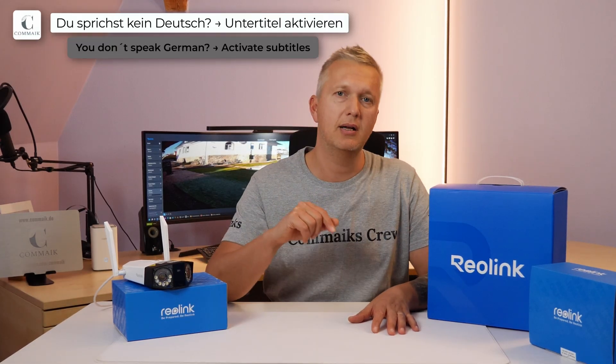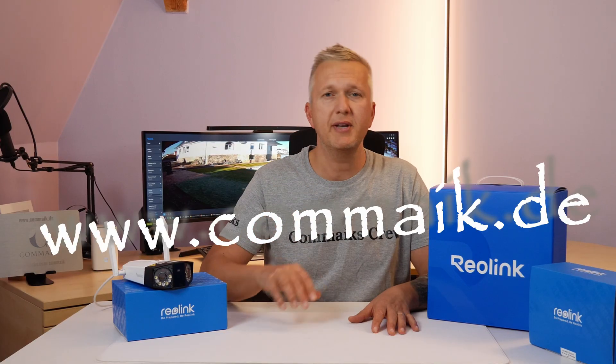Hello and welcome to a new video here on my channel. Have you ever wondered why your Reolink cameras, NVRs, Home Hubs and so on are not running the latest software even though you have activated automatic updates? There is a way to manually check for updates and install them. If you want to know how this works, then stay tuned because that's exactly what I'll show you in this video.